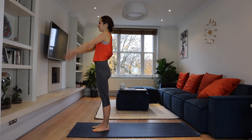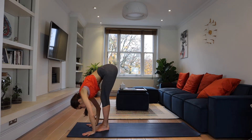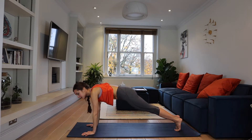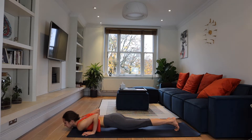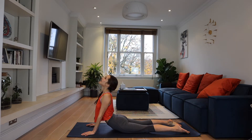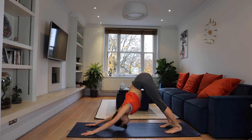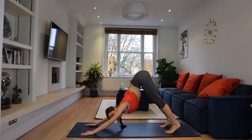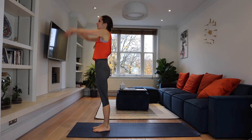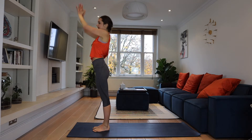Let's do it again. Up, exhaling, forward fold. Now step or jump back — plank pose. Chaturanga. Upward facing dog, breathing in. Exhale, down dog — stretching, lengthening your spine. And again, bend your knees and jump forward. Inhale, arms up, arching. Exhale, Samasthiti.